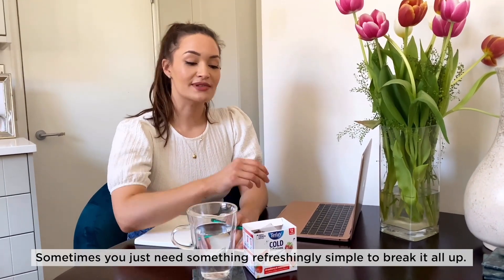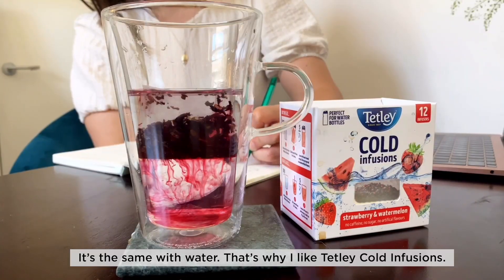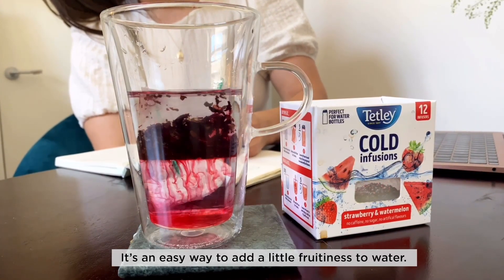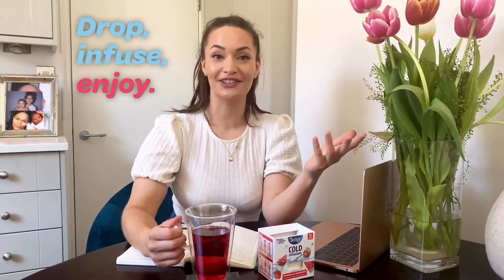Work can be a little full on, sometimes you just need something refreshingly simple to break it all up. It's the same with water, that's why I like technically cold infusions. It's an easy way to add a little fruitiness to water. You simply drop the bag in, let it infuse and enjoy!